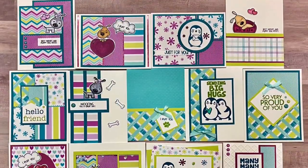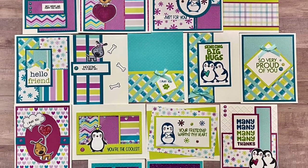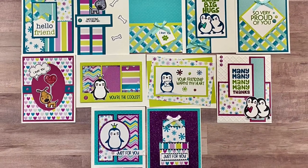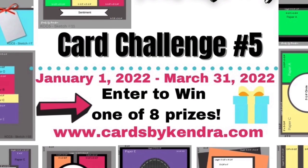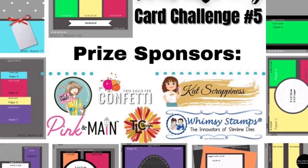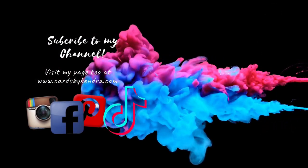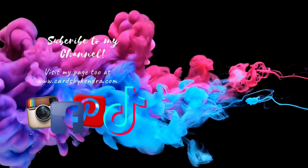Here are all 15 cards that I made using the December 2021 subscription products from Pink and Main — I think these turned out super cute but I can't decide which one is my favorite. Let me know in the comments which one you like best. I'd also love to know what types of videos you enjoy watching most — do you like watching me make the cards or do you prefer shorter videos where I just showcase finished cards? Let me know if there are any techniques you'd like me to do a video on. If you enjoyed this video, please give me a thumbs up, subscribe, and follow me on Facebook, Instagram, Pinterest, and TikTok. Thank you so much for watching — have a wonderful crafty day!